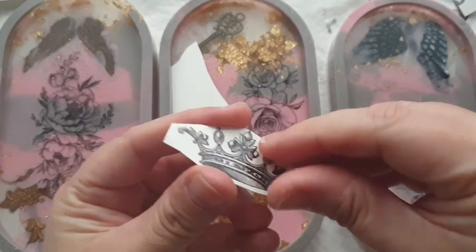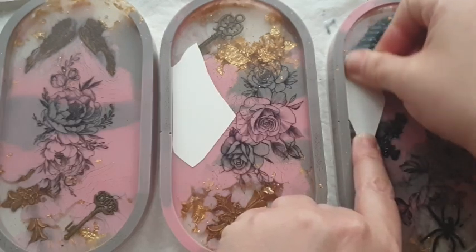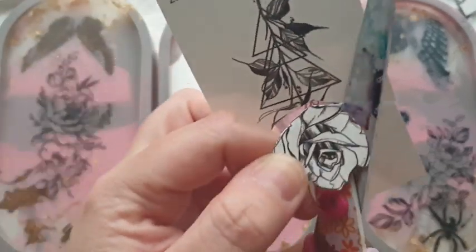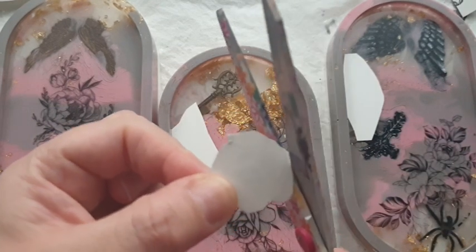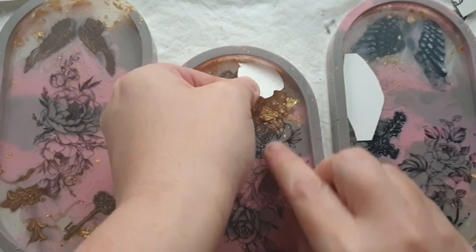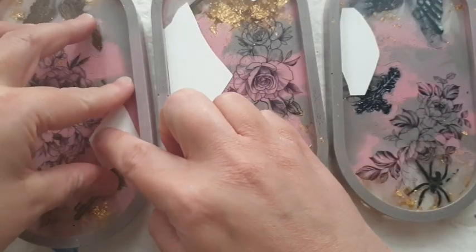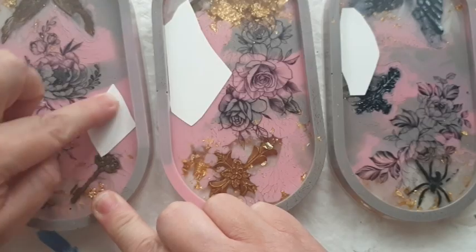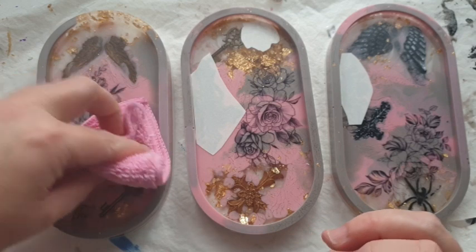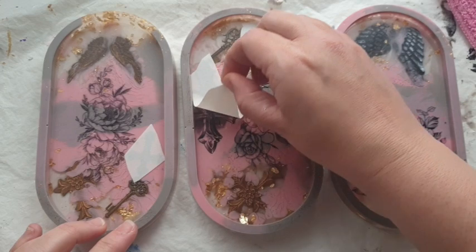I decided to go for a crown - I thought it's romantic, kind of regal, a little bit vintagey. So I decided to cut up some tattoos out of their originals, taking little elements that I like and putting them into areas where I feel I want something in that space or that gap. It didn't matter to me if they were upside down, sideways, or forwards-facing - it really didn't matter what way around I put them, but I am so happy I decided to just keep on going.